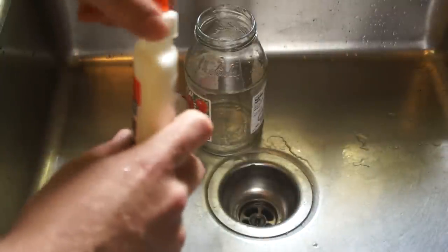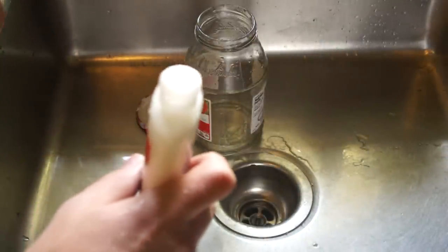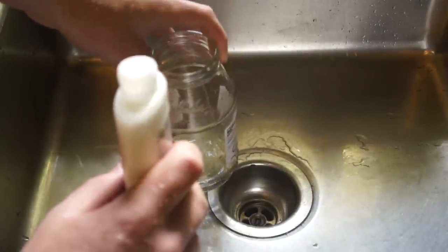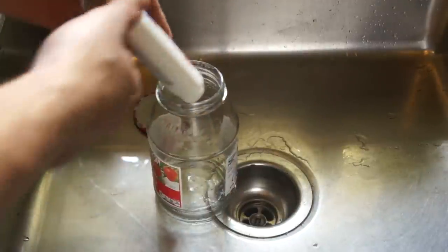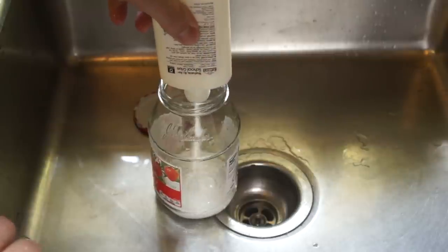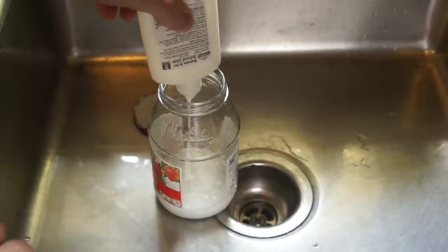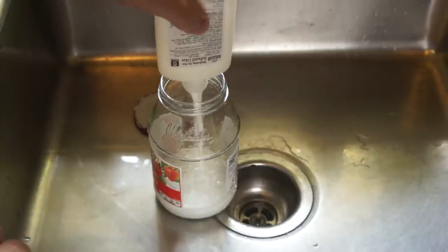So first, take the top off the bottle and empty the entire bottle of glue into the jar. This solution will be very useful for printing with PLA, as PLA adheres very easily to it, and it also adheres very well to glass. It's also very easy to apply, so it can quickly go from painting the solution on to printing on top of it.